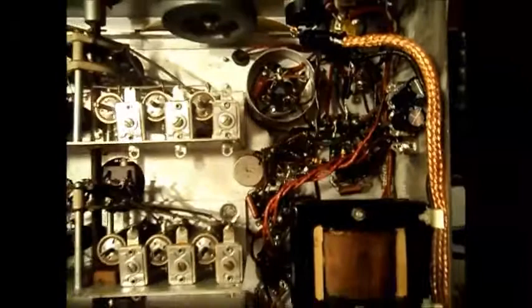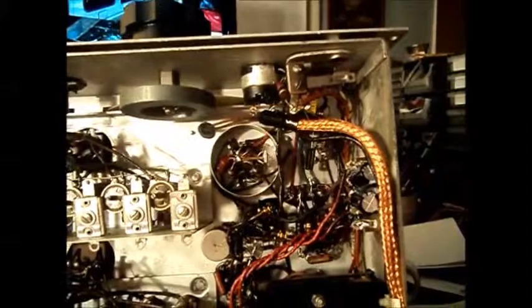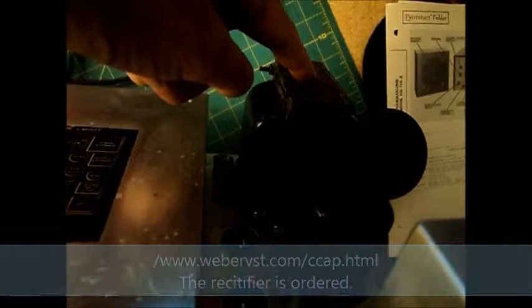I just ordered from Weber Speakers a copper solid-state rectifier tube. The rectifier in this radio is right next to the transformer. That corner tube is the rectifier tube, and it sits right next to the transformer and warms it up. What they said on the Antique Radio Forum thread is that using those solid-state copper ones — number one, it does not use filament voltage, so it does not draw your 5-volt filament voltage from the transformer. So that makes the transformer run cooler.